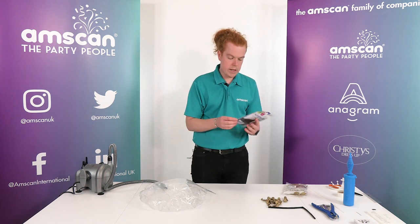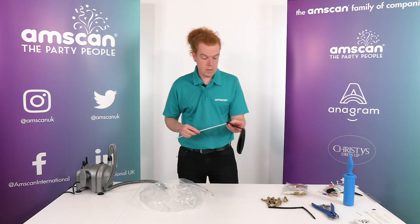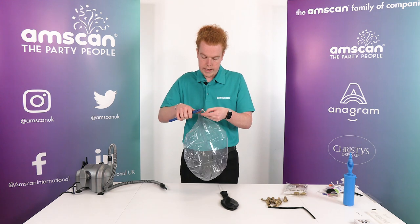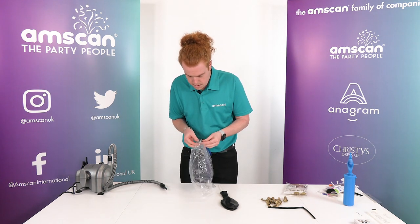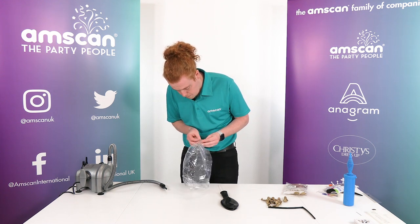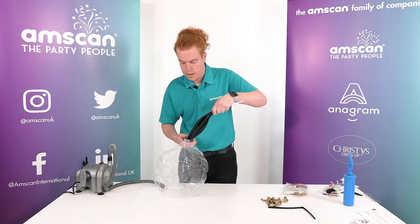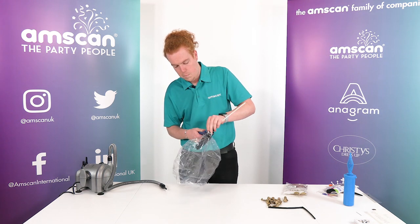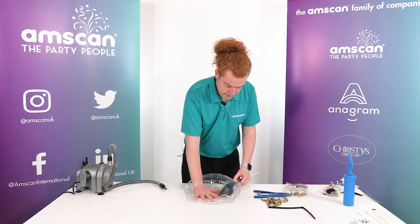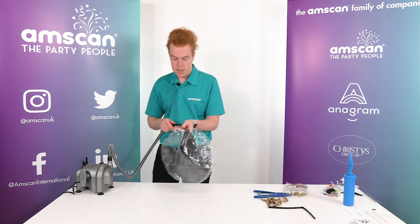Next thing we want to do is take our 24-inch black, one of them, and pop it onto our balloon stick. We're just going to open up the neck of our clears using a stretching tool. Open that right up and we can pop our 24-inch straight in like that. Get rid of some of that air. Next I want to stretch the latex and the clears just to relax the films a little bit, and the latex.